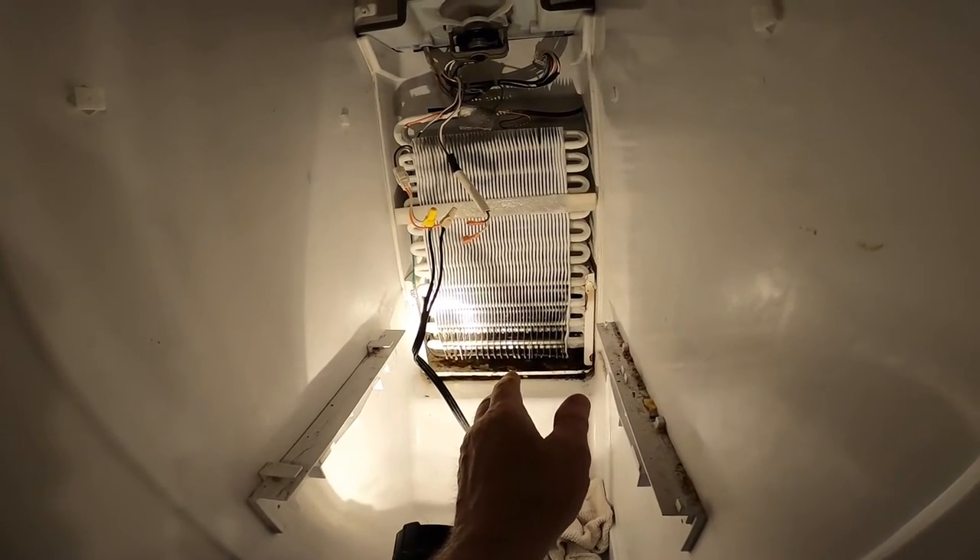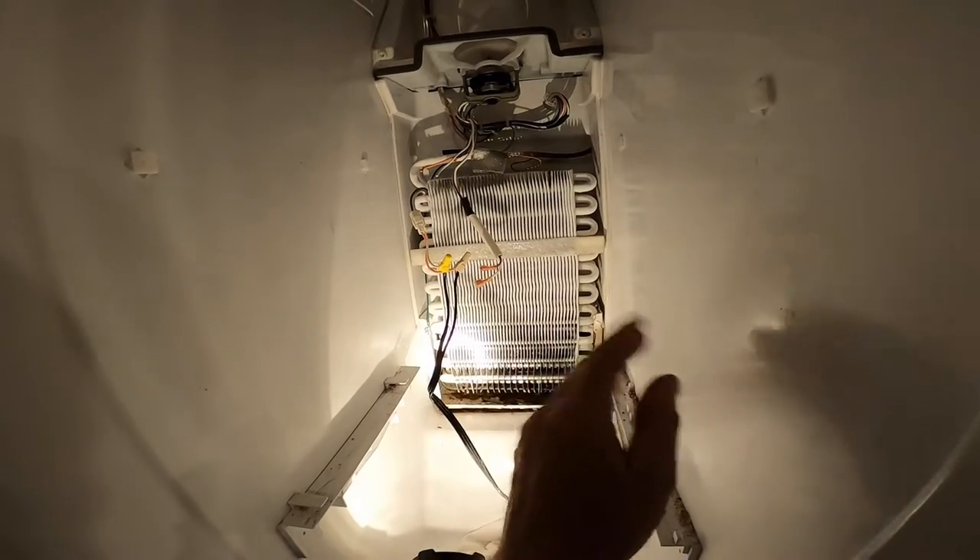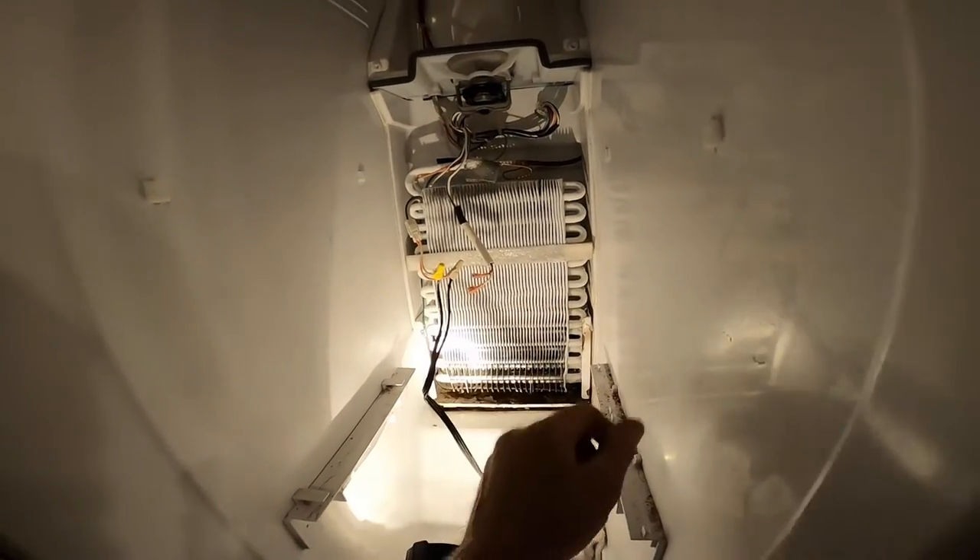It's starting to steam — this will melt all the ice. So I know the element's good. And out of the three possible parts — the circuit board, the element, or that little thermostat switch — I'm glad it's the thermostat switch. Let me go unplug this because I've got to get this food cool again.